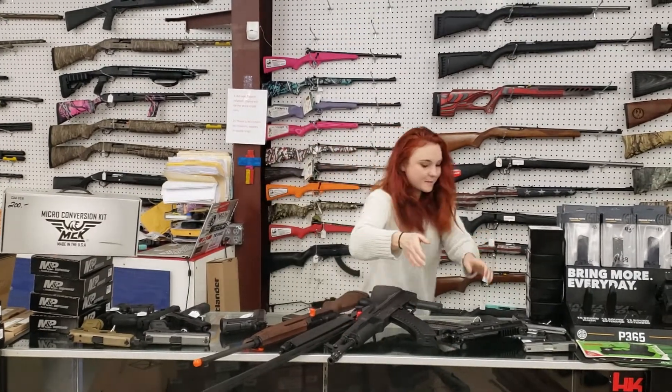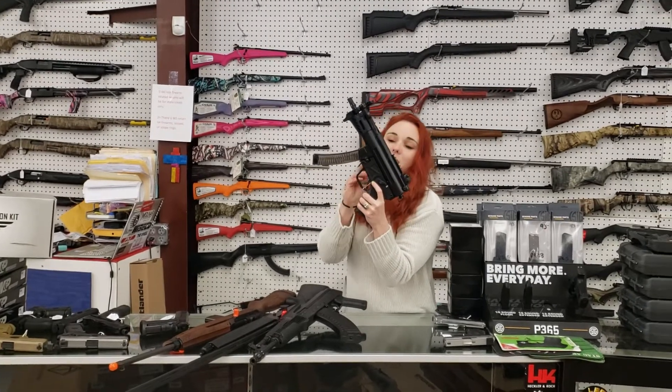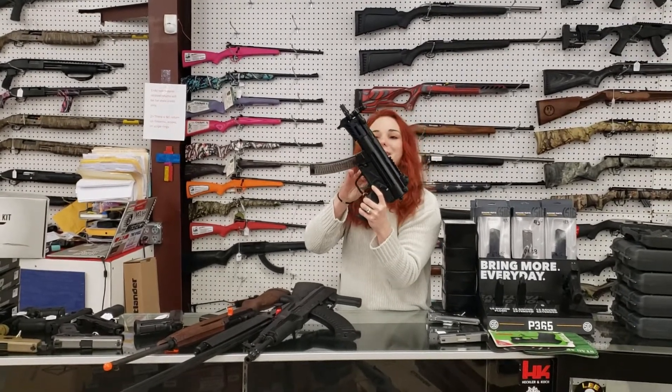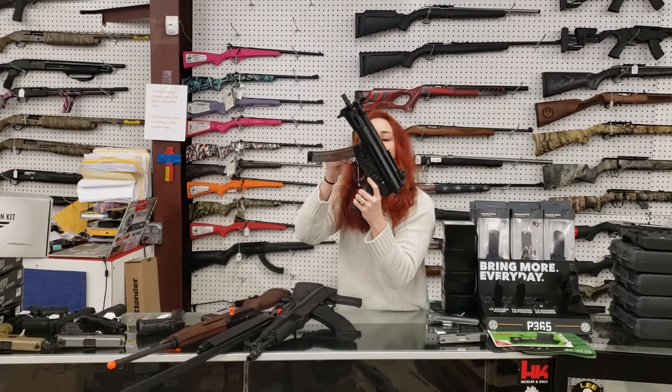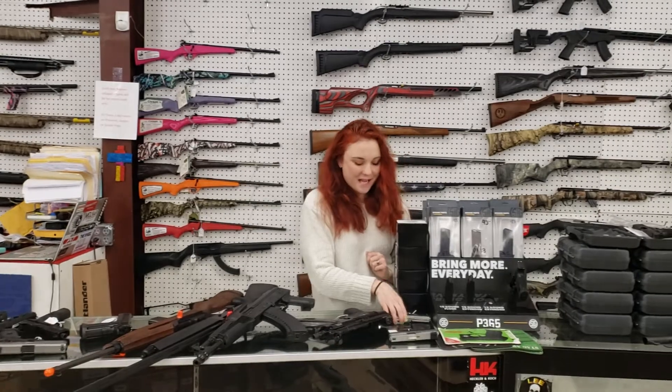Everybody needs this next baby in their collection. PTR — she's going to be the PTR 9K. This is their mini, absolutely beautiful MP5 clone here. She's only $1,550 plus tax. I need two of those, y'all, just so we are all on the same page.